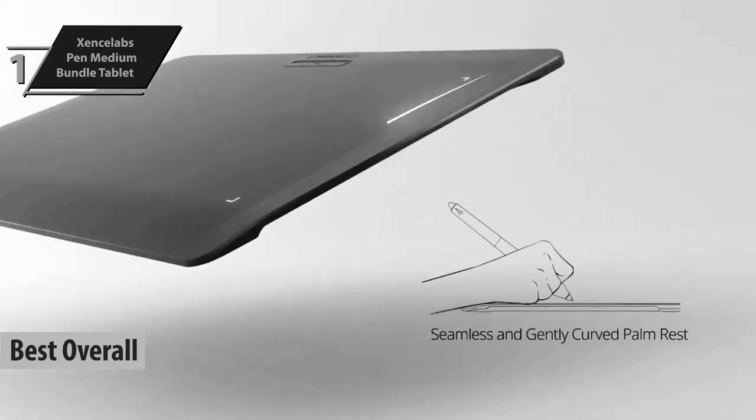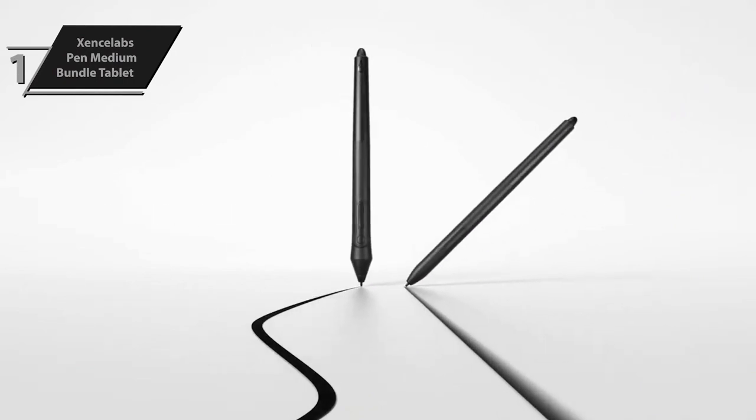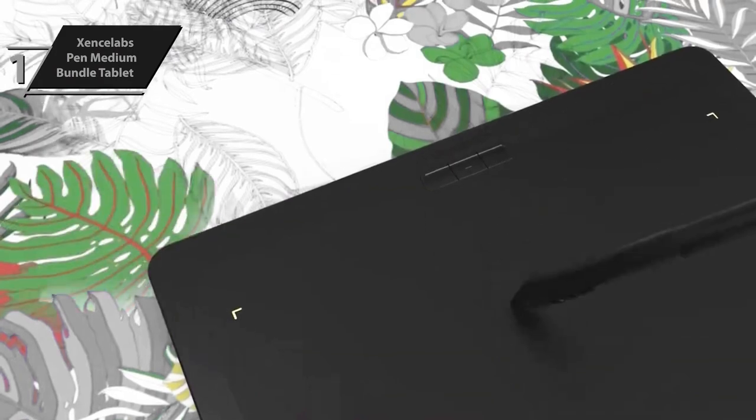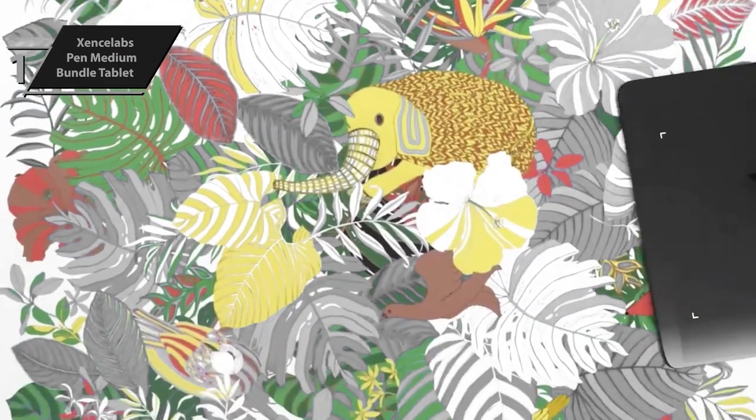The Zinslabs Pen Medium Bundle Tablet is the ideal fusion of superb driver software and user-friendly design. The bundle includes a tablet, two pens, a standalone quickies controller, a wireless key case with a flipper, a glove, two USB cables, and a tablet cover — all with a 16:9 aspect ratio.